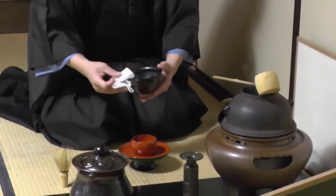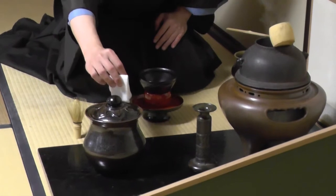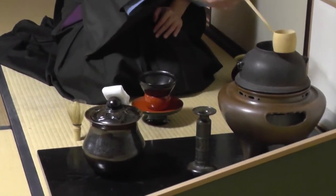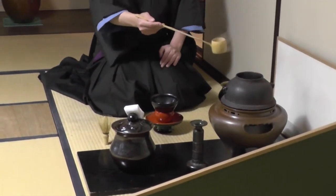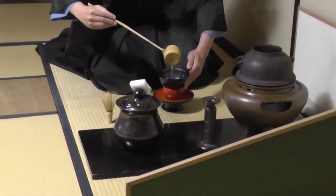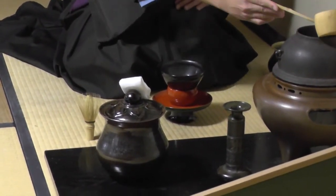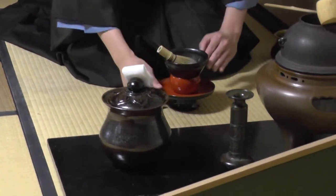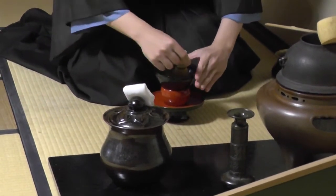This bowl is called 天目茶碗. 茶碗 means bowl, and 天目 is a place in China — in the mountains — where this style of bowl originated. In the past and still today, this is called 天目茶碗. Usually you pour hot water into a bowl from a plain mat, but because the guests are of high standing, you place it on top of this stand to show respect.